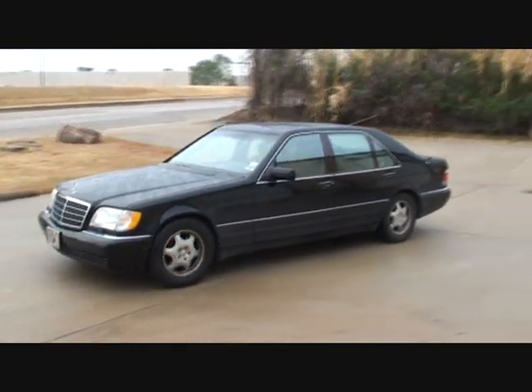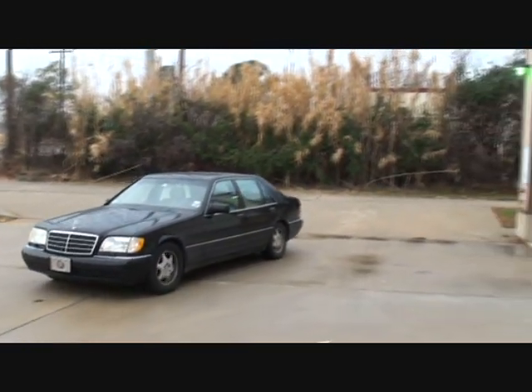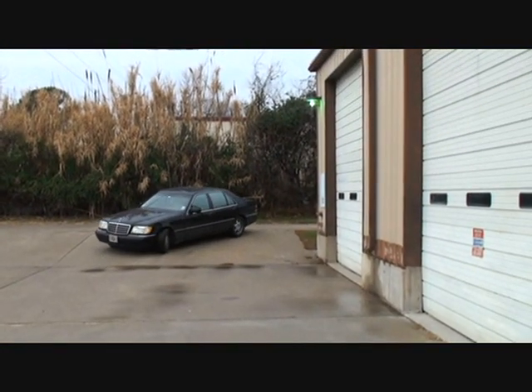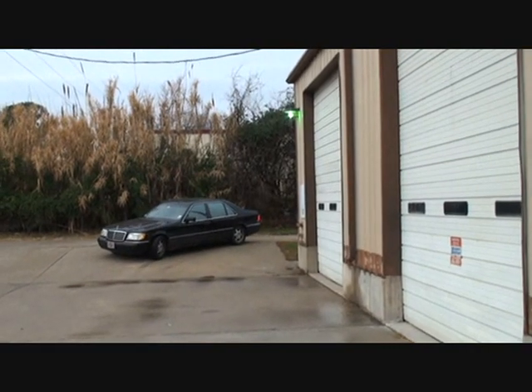The big Mercedes-Benz — that's like sitting in your office. It's so big it's almost as big as a 1956 Cadillac. It floats like a boat.